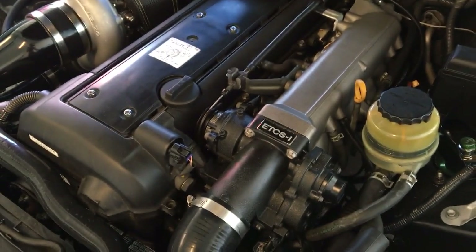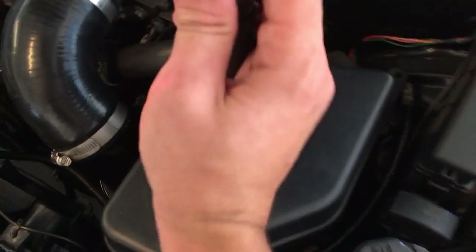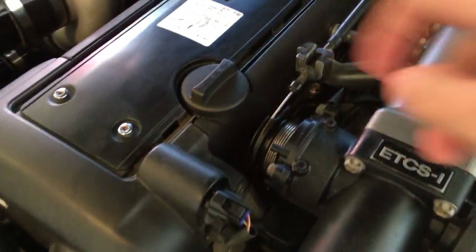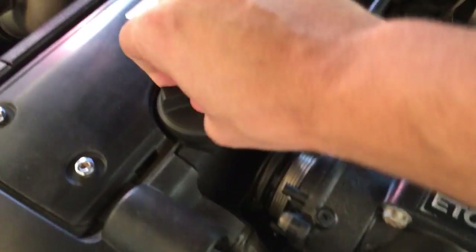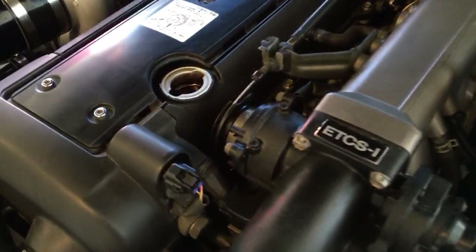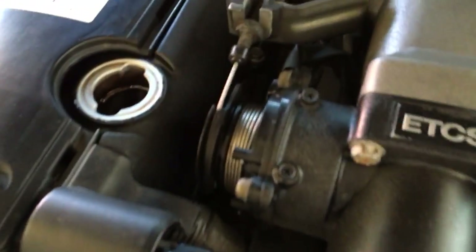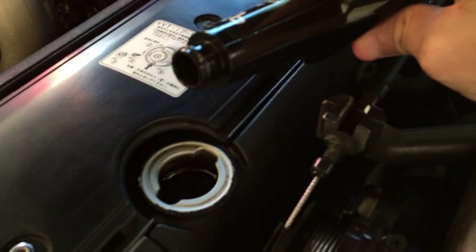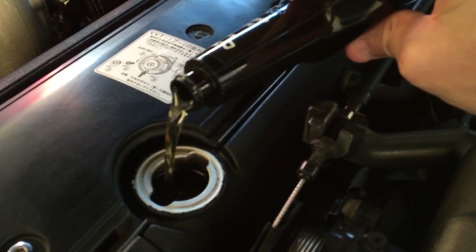I'll take off the engine oil cap here. This one's not horribly grubby, but it's unlikely you'll ever find a Japanese import engine with no crud or discoloration.